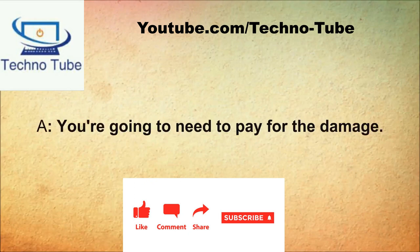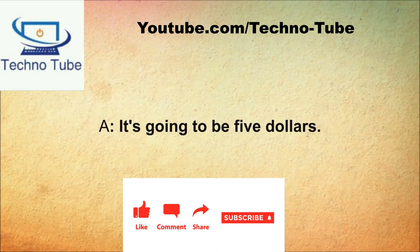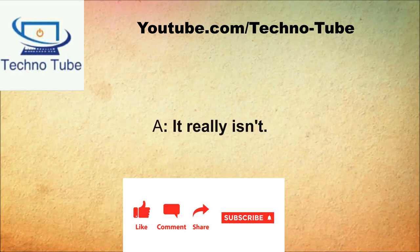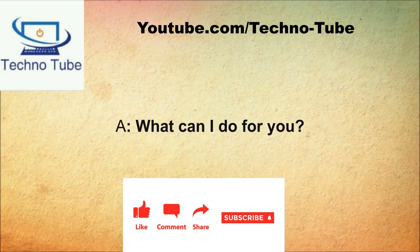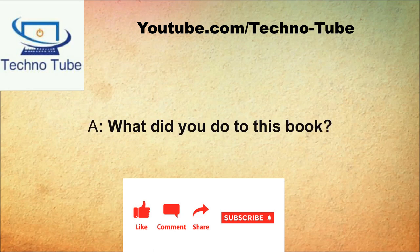How may I help you? I need to return these books. What happened to this one? The cover came off. You're going to need to pay for the damage. How much are you talking? It's going to be five dollars. That's not bad at all. It really isn't. Here you go. Thank you very much. You're welcome, have a nice day.